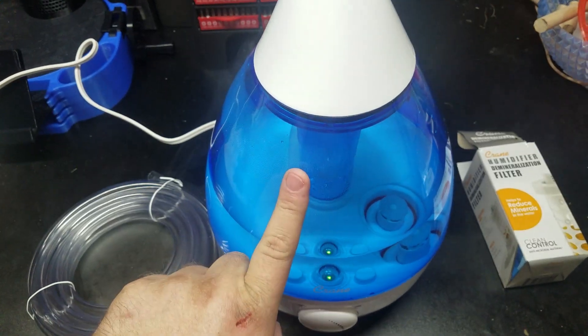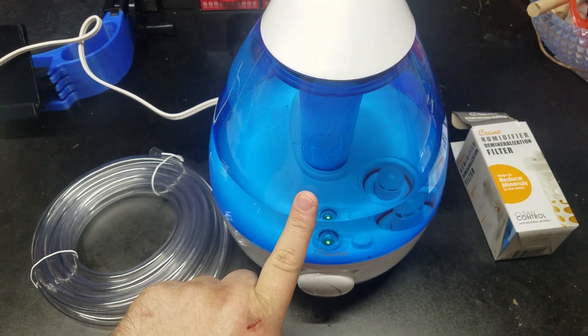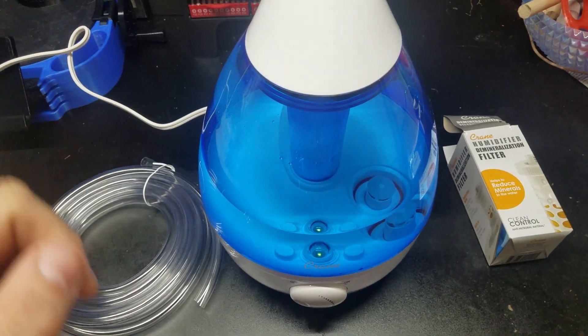Very little cost. This will last a very long time. Very easy to fill, very easy to clean if needed. Have a good day.